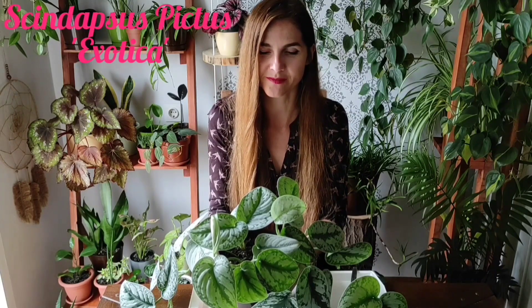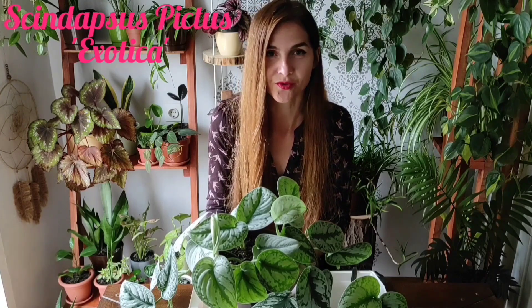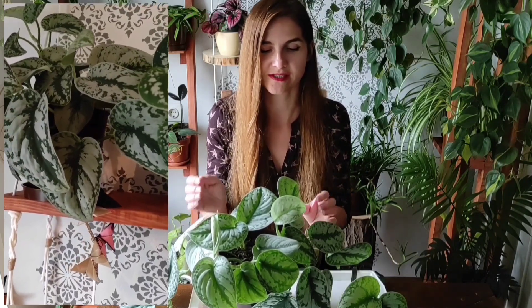And today, as you may see, I have this beauty in front of me. This is a Scindapsus plant — Scindapsus Exotica, if you are not familiar with this. But this is such a beauty. It's really robust, really gorgeous. It has these beautiful huge leaves, and that's what I like about it.